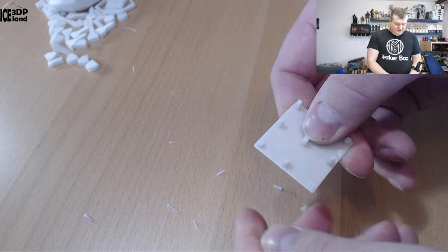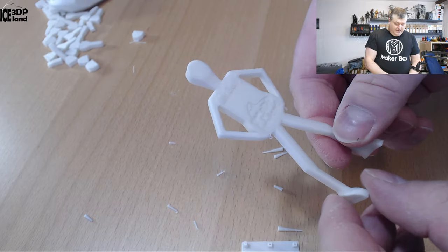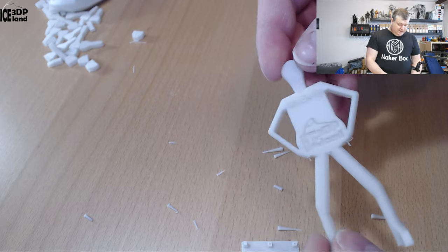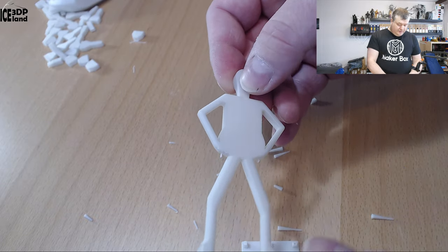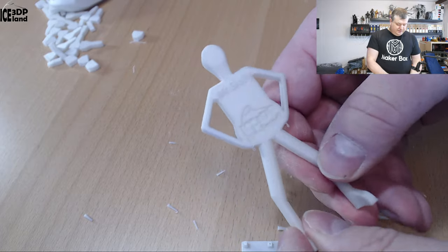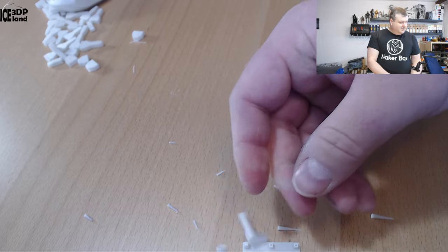I then printed out Mr. Belly and that came out pretty nice. It has a very smooth, silky finish. There was a little bit of drooping, which is quite expected. So this print came out pretty nice, but the legs — they fall off.